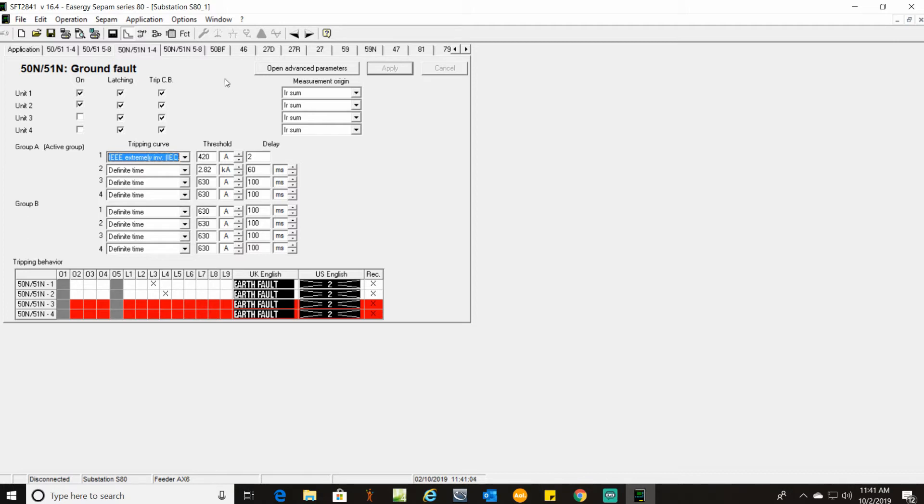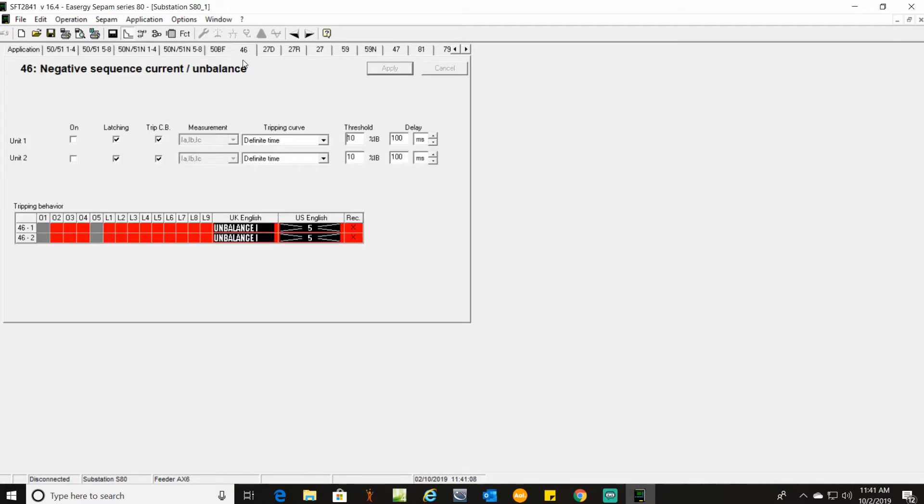Our last protection setting on this particular relay is 46, which is your negative sequence current and unbalance. We are using Unit 1 — turn that on to latch and trip the circuit breaker. From past experience, in some cases when you get a low load on a breaker, for instance during a factory shutdown, the load can become unbalanced and you may get false trips. If that's the case you will need to do a load study and adjust the threshold percentage up or down as needed — those nuisance trips can be a real nuisance. The tripping curve here is IEEE Very Inverse, threshold of 13%, delay of 1.8 seconds. Apply.